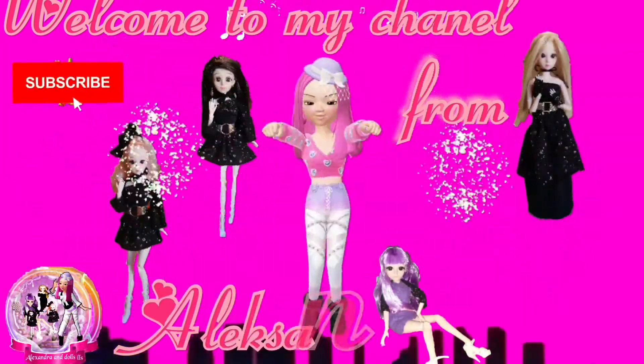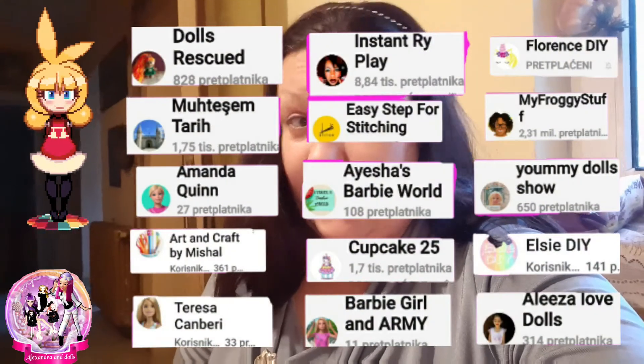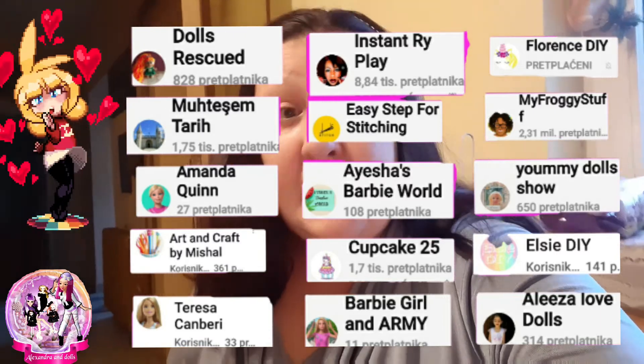Hello everybody, my name is Alexandra. Welcome to my channel. Enjoy the video. Here we come again to make a new movie, a new clip about making doll clothes. My name is Alexandra and my channel is Alexandra and Dolls, and everybody is welcome. Special thanks to people who stay here, who always give me comments, support and likes. Thank you guys, you're the best — and welcome to new subscribers who will stay here.